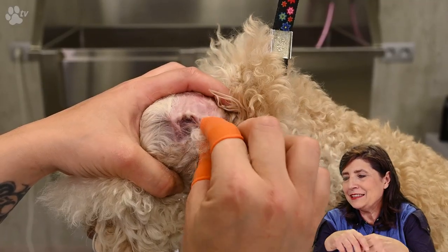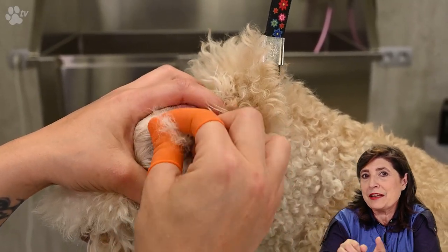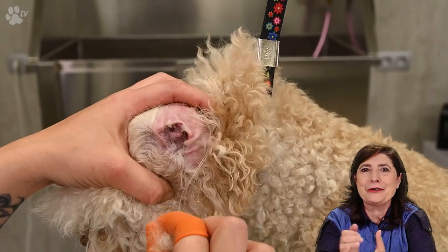To avoid infections we like to have an airy ear. That's why we take as much hair away as possible around the ear. Here you see us not only pulling hair from the inside but also from around the ear.